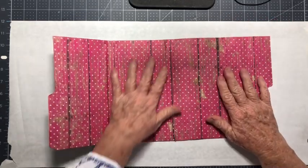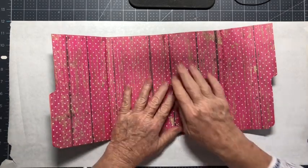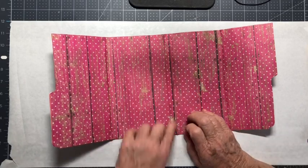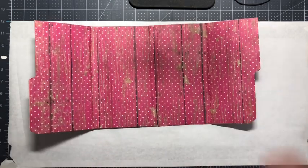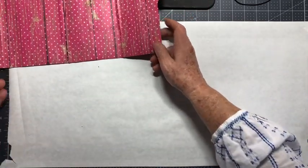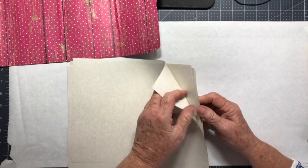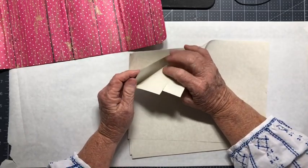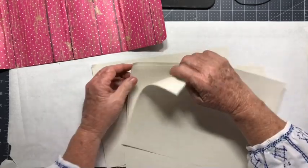Either way you do it, it'll be fine. The next thing we're going to do — I like to do the signature first, so that's what we're going to do. We're going to quickly make a signature. Choose any papers that you want; I'm just using this parchment ivory-like paper. I'm going to choose about ten to eleven pieces. The first thing I need to do is cut these down to size.